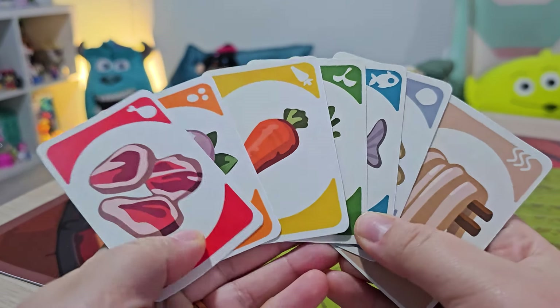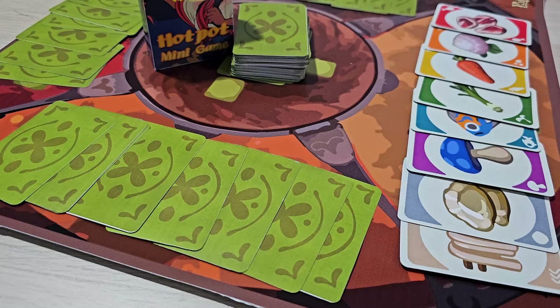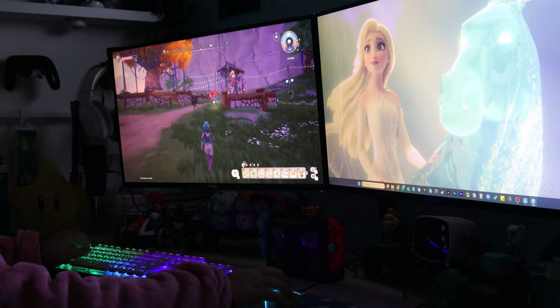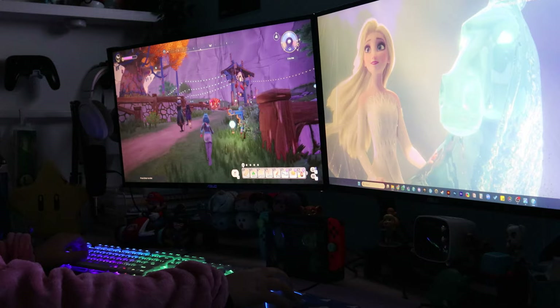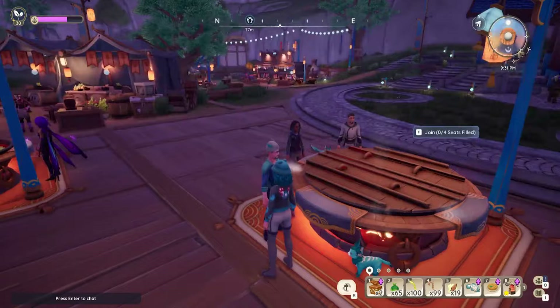Today, I'm excited to share a project close to my heart — bringing the beloved hotpot minicard game from Palia into the real world. As the magic market in Palia nears its end, many of us are saddened by the thought of bidding farewell to the hotpot minigame. Will Palia ever be the same without it? We excitedly wait every day at the market for 6 p.m. in game time to start our hotpot addiction.